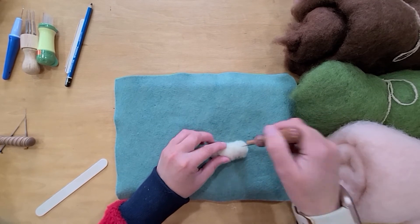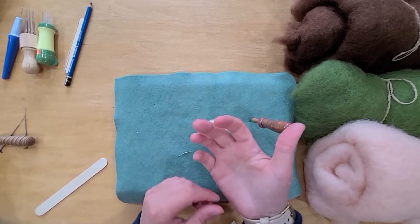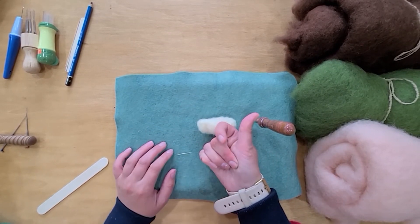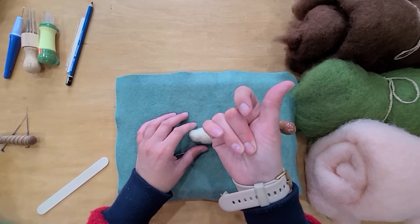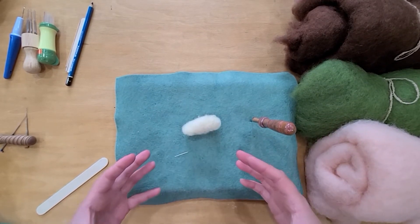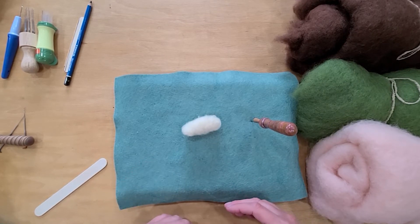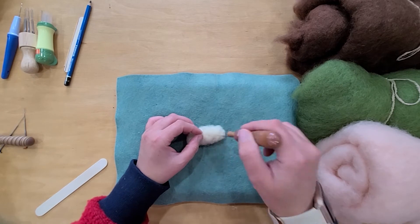A common question, especially for starting out, is how much to felt something. You can do the meat test to tell whether it's finished — it's really a matter of preference. Take your middle finger and push right in; if your wool feels about like that, you're probably done. You can felt it harder or softer. Over time the wool will loosen up, so I recommend that you felt it more than you feel like you need to.